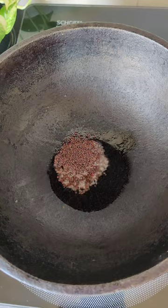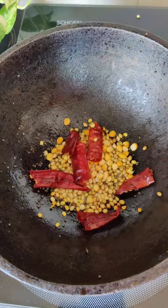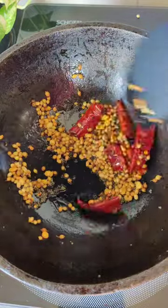Heat some oil in a kadai and add mustard seeds, coriander seeds, gram dal and dried red chillies, and roast all of them until they turn golden brown in colour.